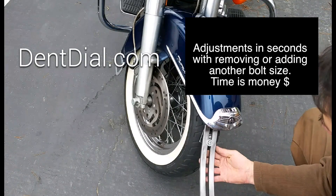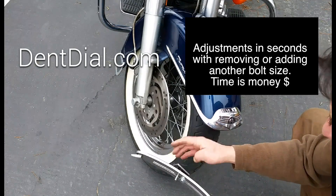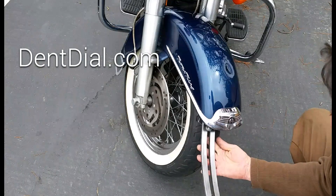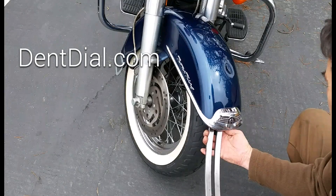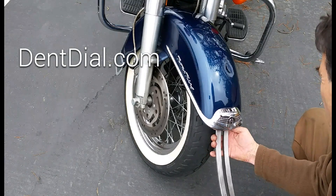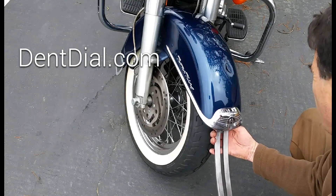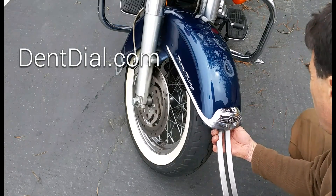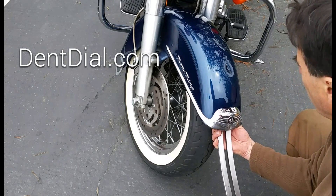That looks like I ran into something, so there's adjustment one — just a flick of my fingers, quickly adjusted. And there's adjustment two — flick of my fingers, and there it goes. I'm in. That's how quick you can adjust the Dentile to make it work for you. It's a fantastic tool I use every day. What's important to me as a technician is quick, fast, easy adjustments. Dentile — you can find it at dentile.com. Thanks for watching.